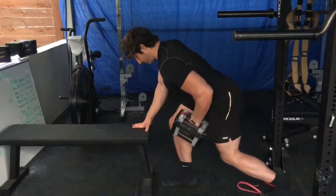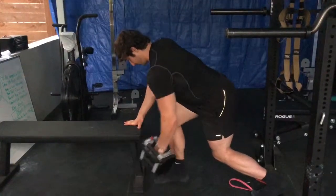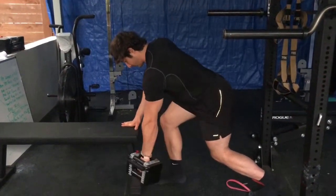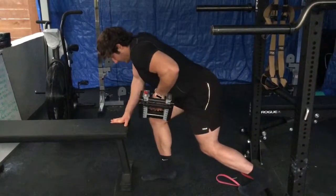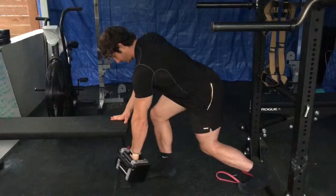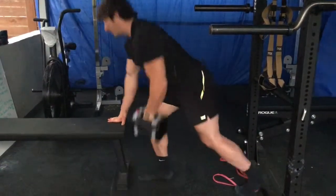You should feel primarily lats here. If you feel anything at the front of the shoulder, you're probably driving the shoulder forward as you pull and/or pulling too far back. So we want to just keep it to a slightly short range of motion, pull at an angle, and get a good stretch in the lat at the bottom and pull through with the lat on the way up.